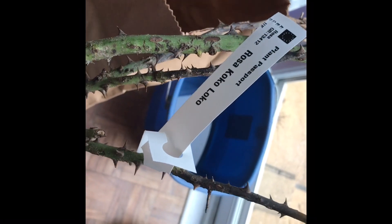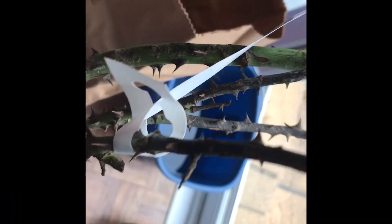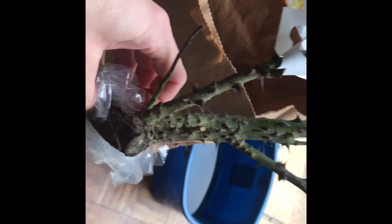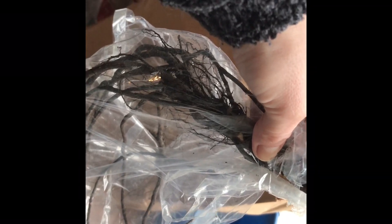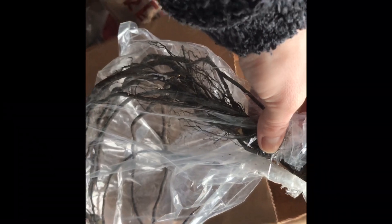This one is Coco Loco — a kind of moody, beige-pinky color, very nice and very popular with florists. I'll get rid of the bag and stick all of the roots in the water for at least two hours. We're about to go out, so I'll put them in and they'll get enough moisture before I plant them.